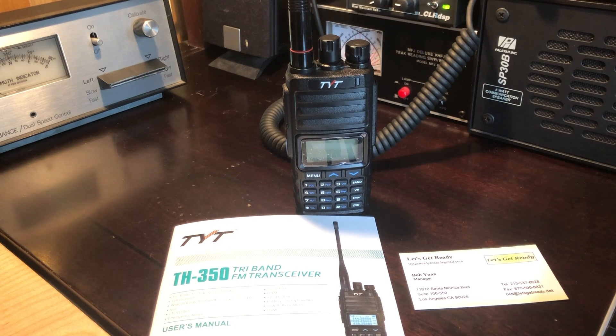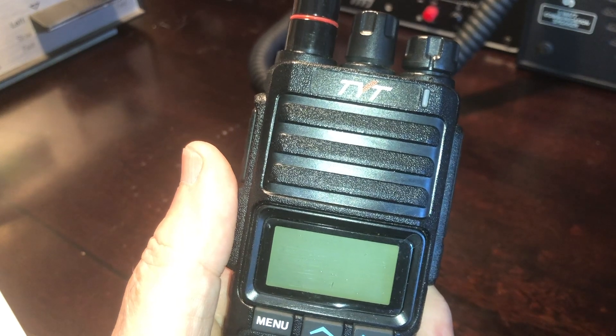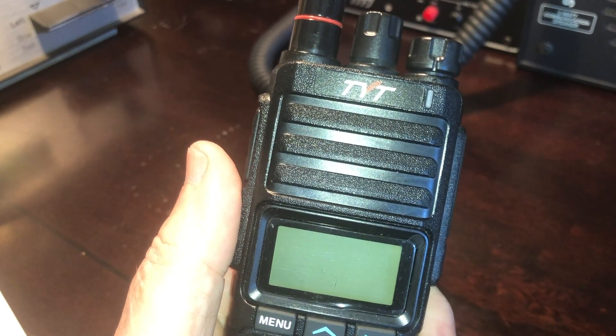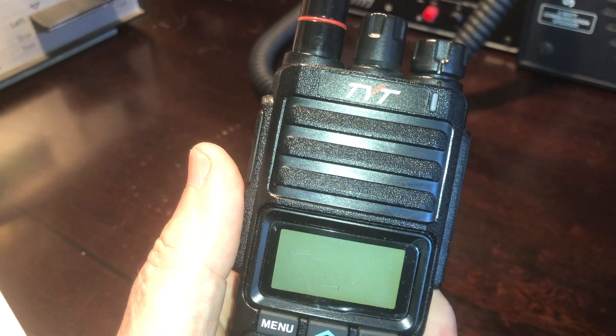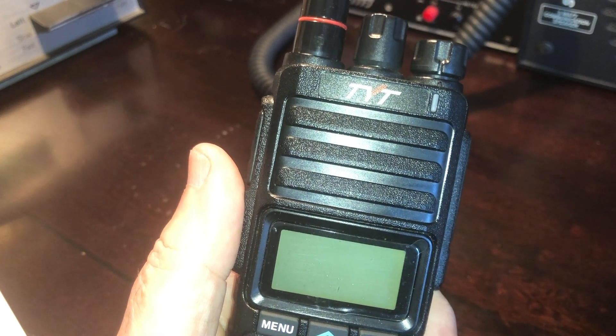That's important to me because I believe that an HT is meant to be easily configured and operated in the field and should not require a laptop to simply change frequencies. That being said, there are some unique things you need to know when programming the TH350. First, I'll walk through the menu items and then we'll program a repeater from the keypad. There are about 30 menu items and I'll explain a little bit about each one.